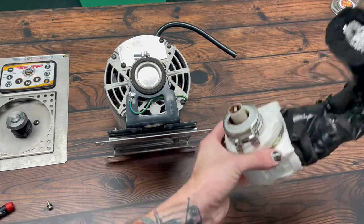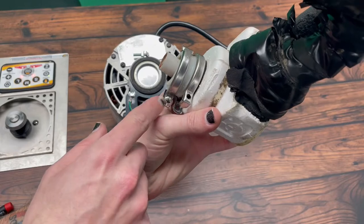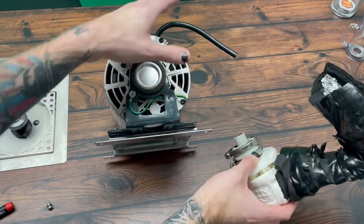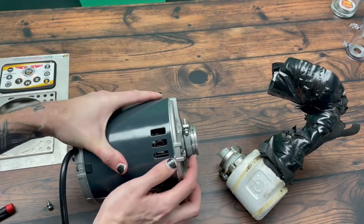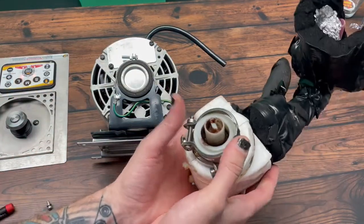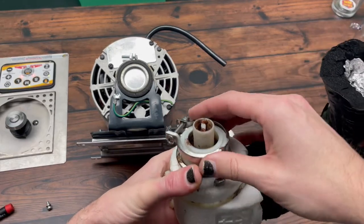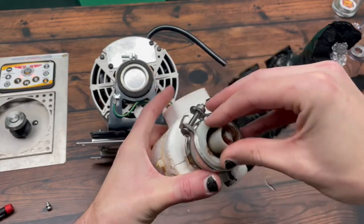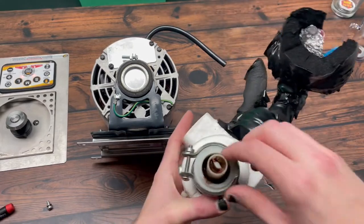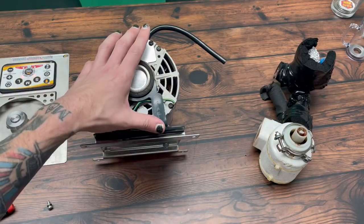To remove the pump off the motor, you're going to have these two couplers with a Phillips screw on each. You'll just unscrew the Phillips screw and that'll become uncoupled from the motor. You'll see that the inside will look like this with a worn pump key and coupler. That's how you pop that off so it's free and removed. You'll probably want to put a new pump key on once it's all said and done. That's how you get that attached and then you can start working on the motor.